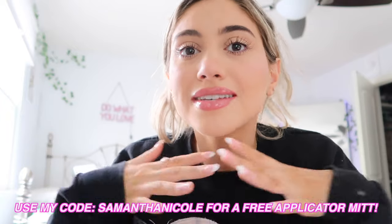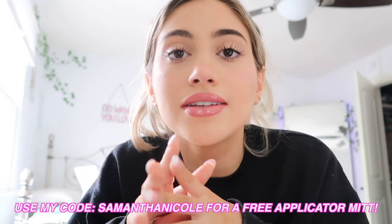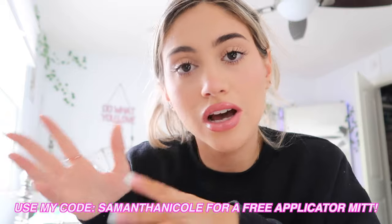The face tanner is specifically designed for your face, so it's not going to make you break out. It's very gentle and works super fast — it just has to stay on your face for two hours, then you wash it off and you have a nice tan on your face. This routine I do has made it so easy, and it's a religious thing I do every two weeks. You can use my code 'samantha nicole' and get a free applicator mitt with the purchase of your mousse — that is an amazing deal. If you want to see how I went from this to this, just keep watching.